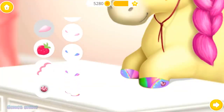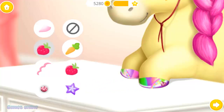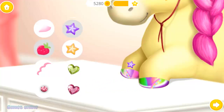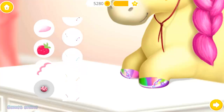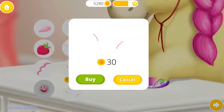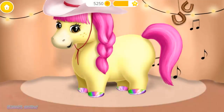Now decorate it the way you like! Fabulous! Super! Yay! Wow! My hooves look amazing! Thank you!